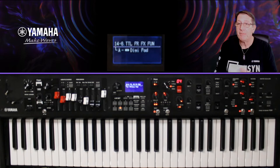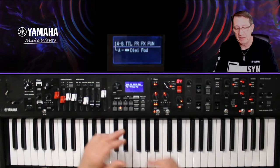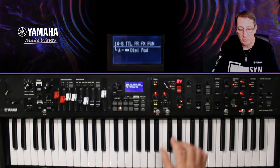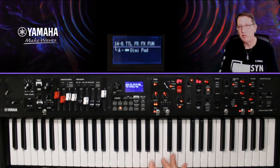Comment savoir quelle courbe on a ? Il y a des raccourcis sur les KA/KB : appuyez sur Exit et tournez — vous voyez à l'écran. Je suis sur un cutoff qui monte et une résonance qui descend. Pour fixer les réglages plus précisément, allez dans Settings et cherchez dans les sons. Sinon, essayez les courbes et utilisez celle qui vous intéresse. Je reviens sur ma courbe 1. Avec le touchwah et le filtre, le touchwah répond aussi à votre vélocité.